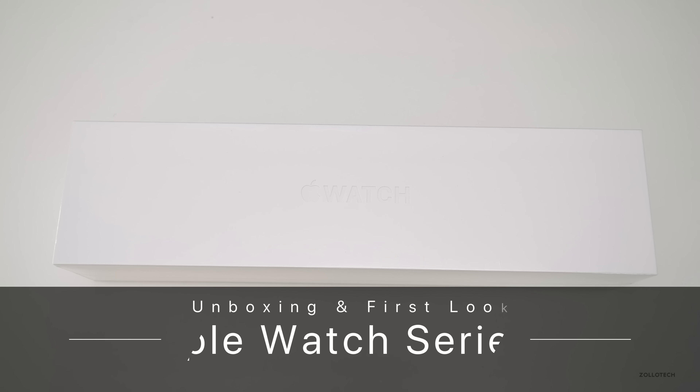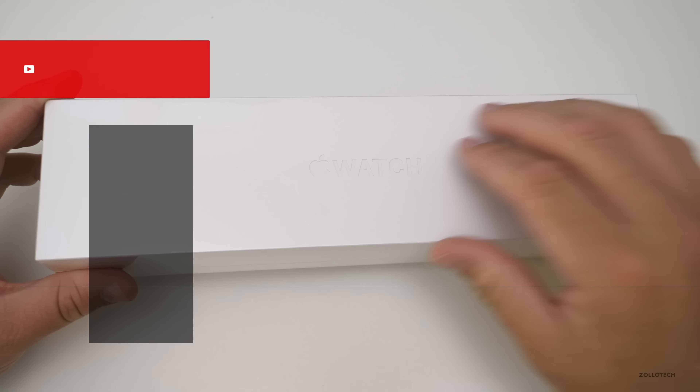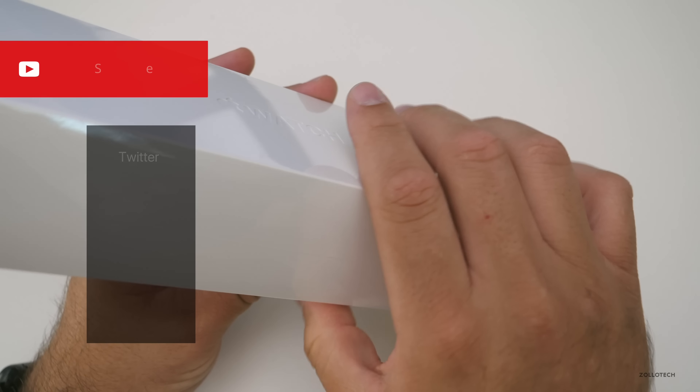Hi everyone, Aaron here for Zollotech, and this is the new Series 4 Apple Watch. This is the box it comes in if you get the aluminum one — this is the space gray aluminum one.